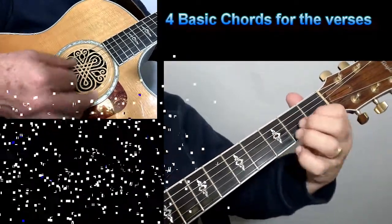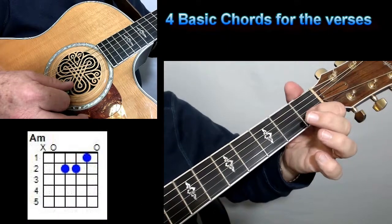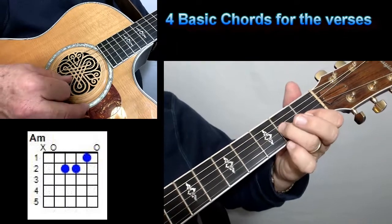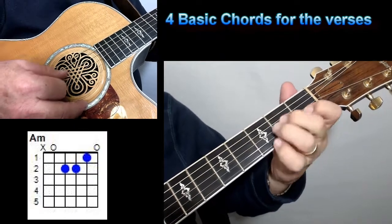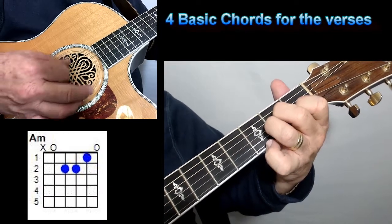You start off with an A minor — just a basic A minor. I'll put the chord diagrams up there for you too. Take your index finger on the first fret of the second string, your ring finger on the second fret of the third string, and your middle finger on the second fret of the fourth string. And I'm playing open five, four, three, two, and one.